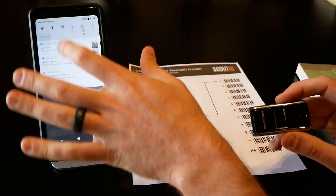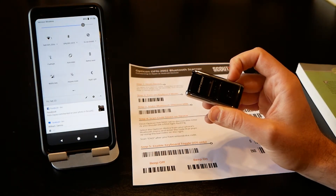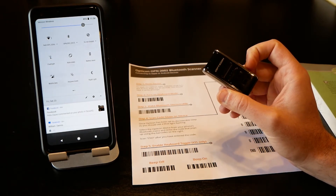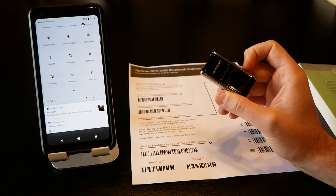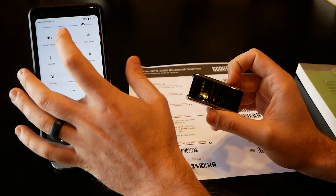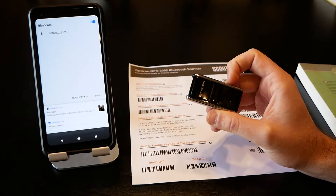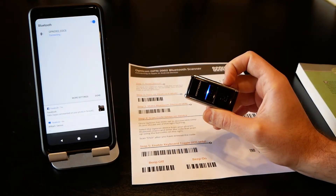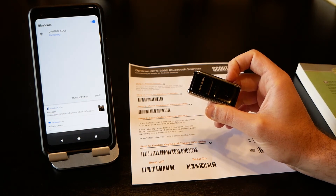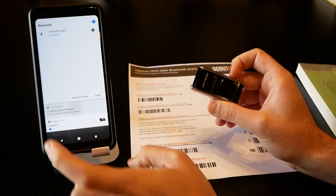One other thing to note: the first time you pair this with your phone it's not going to give you the option to pull up a virtual keyboard. When you pair a scanner with Android it gets paired as an external scanner. To fix this, go in, disconnect the scanner by hitting the X, then reconnect it. Google is smart enough to recognize it as an external keyboard and ask if you want to configure the physical keyboard.